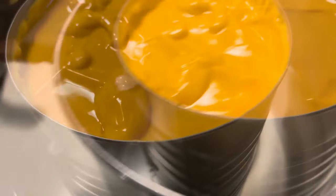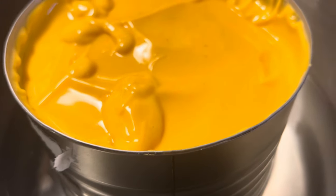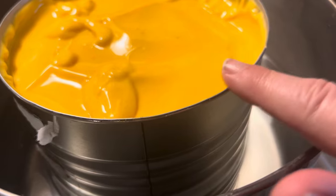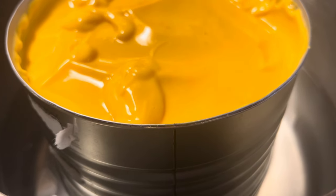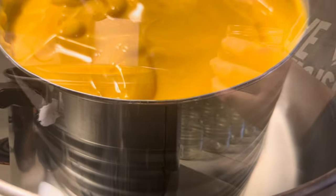I'm going to use a double boiler system — heat up the cheese in this makeshift double boiler right in the big number 10 can, and that'll help it go into the jars easier. Just going to get that ready.